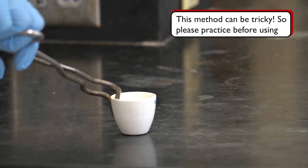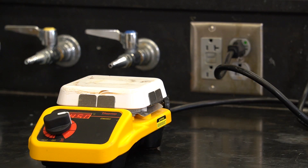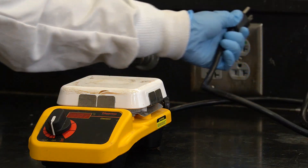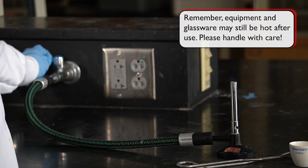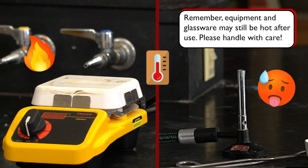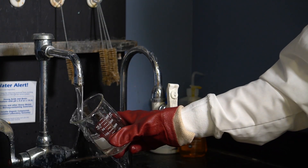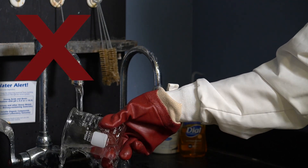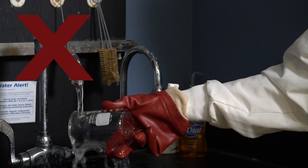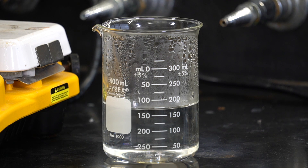The recommended way to handle a hot crucible is to grab it on the side using the tip of the crucible tongs. Practice before your actual experiment to avoid accidentally breaking the crucible and spilling a reaction. Once you've moved the hot glassware away from the heat source, remember to always turn off the hot plate and put out the Bunsen burner. Keep in mind that the glassware, hot plate, and burner will still be hot for some time, so please work with care.